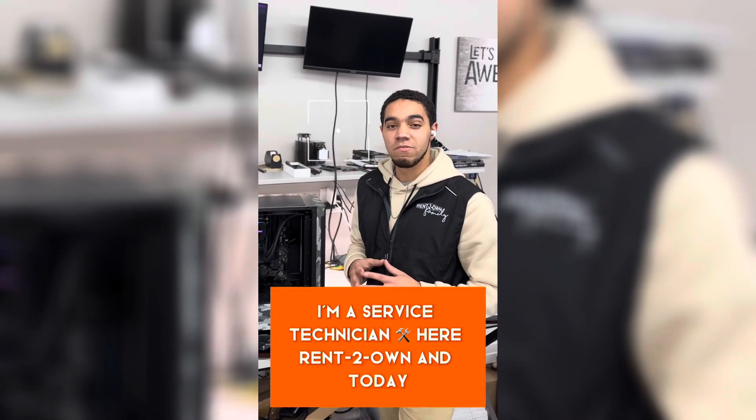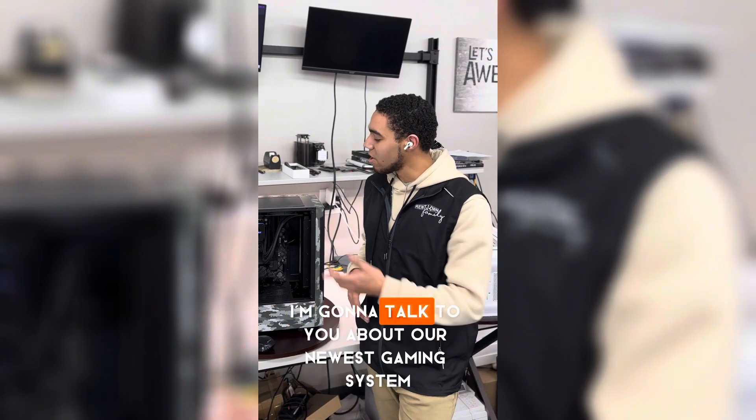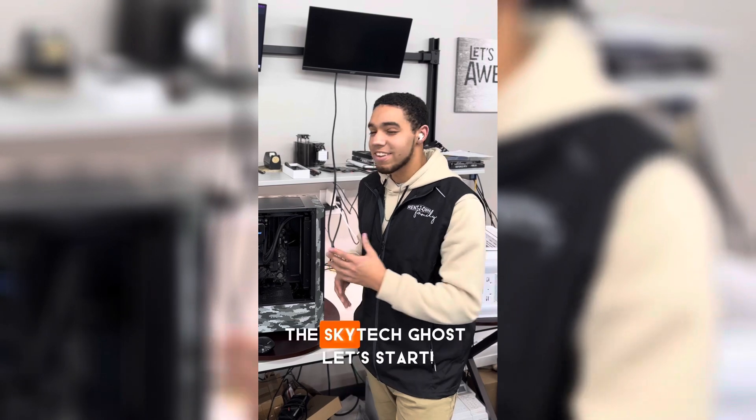How's it going guys? My name is Tyler. I'm a service technician here at Rent to Own, and today I'm going to talk to you about our newest gaming system, the Skytech Ghost.